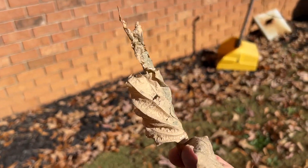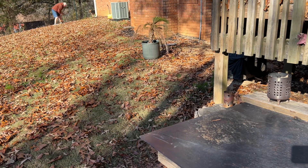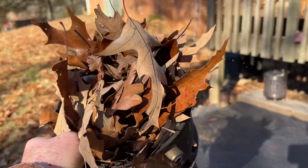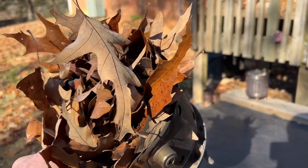Let me show you how they take right off. I still feel moisture on the bottom of these leathery thick red oak leaves.